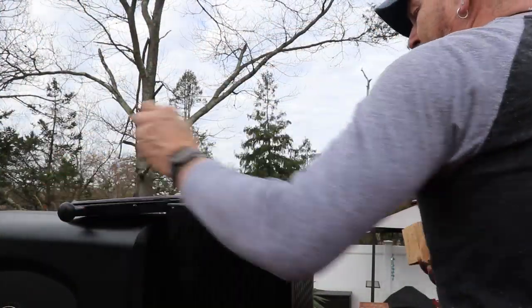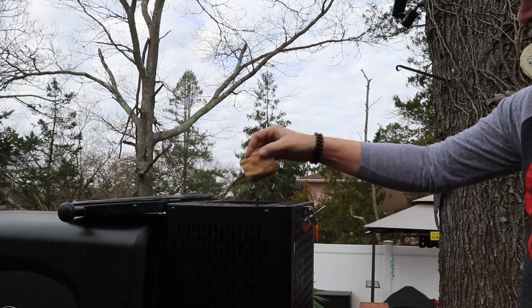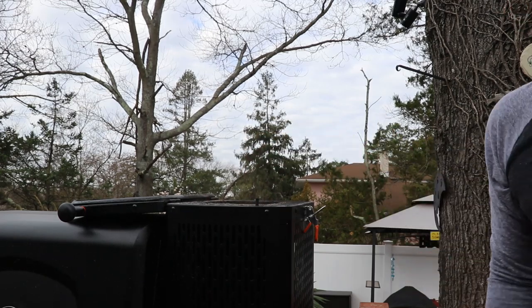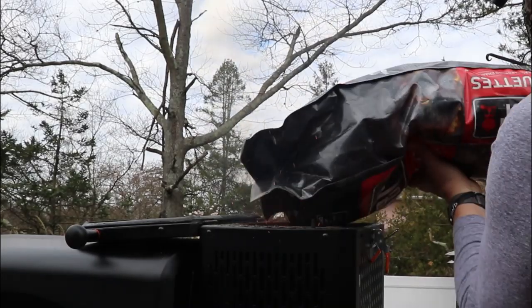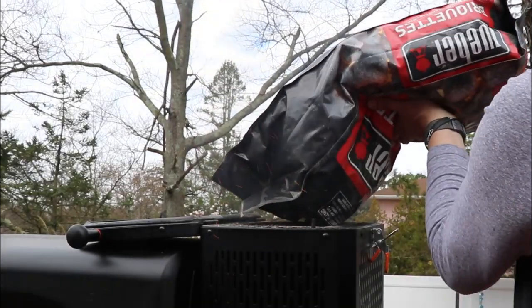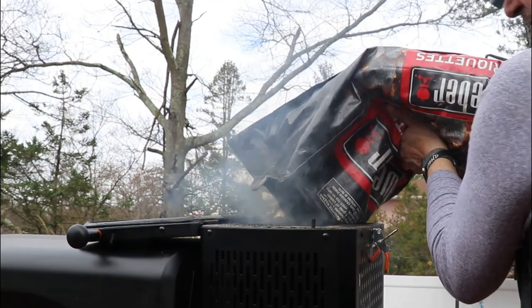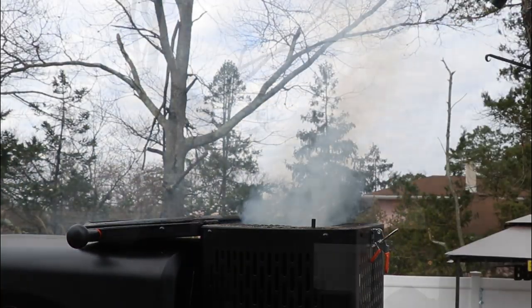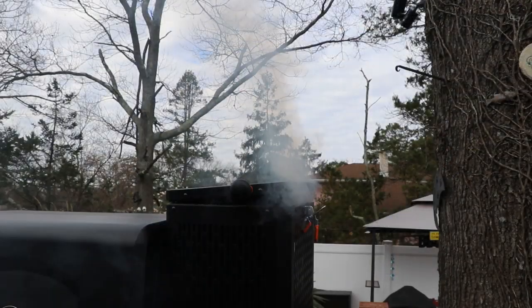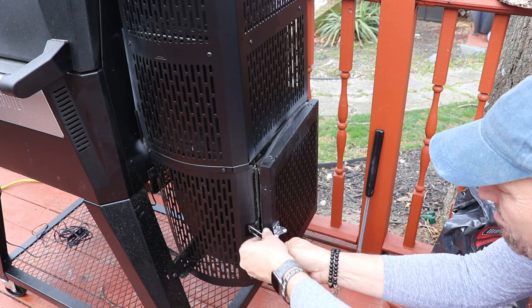I'm going to mix in a couple of chunks of hickory — the grill was running before, so definitely be careful. I'll also top that off with some Weber briquettes. Remember, nothing — close up the top and the bottom door. I'll throw a couple more chunks in there and then close it up.